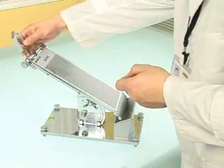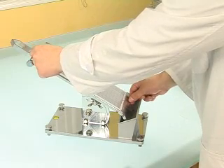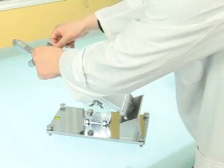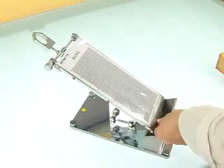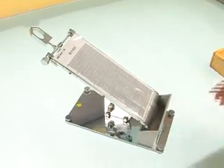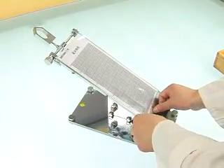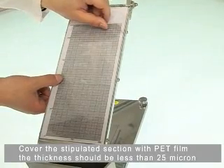Fix the sample. Cover the stipulated section with PET film. The thickness should be less than 25 µm.